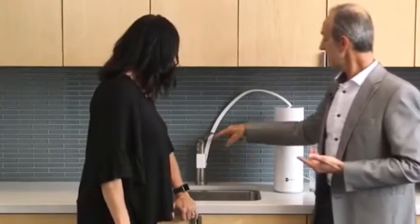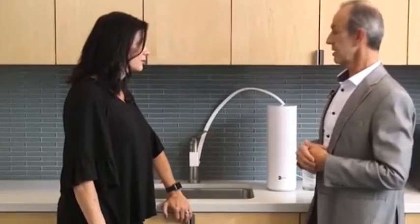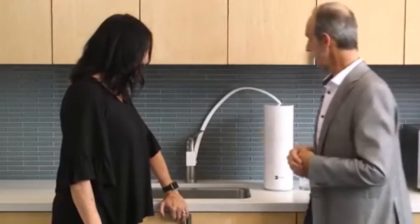So this is a beautiful clear unit. How do you know when to replace the filter? The light turns orange. So after a year, or when the light turns orange, you can replace the filter.